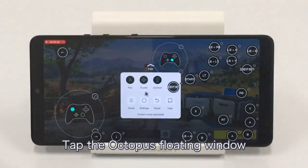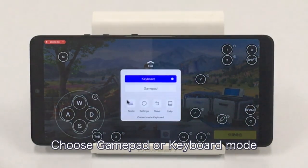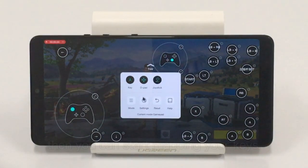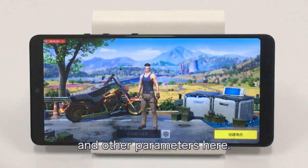Tap the Octopus floating window once you're in game to open the control panel. Choose gamepad or keyboard mode to select devices, then you can start mapping your keys. You can also set button transparency and other parameters here.